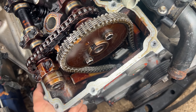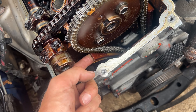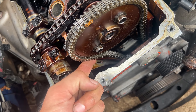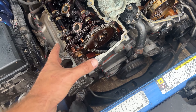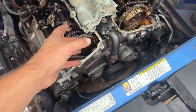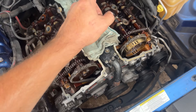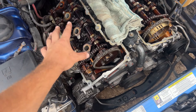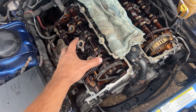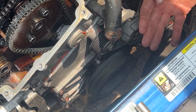You can see the tensioner has been removed and this guide right here should not be pulling apart like that. My guess is the tensioner just failed and threw everything out of whack. If that's the case, the valves might actually be bent, but this head is actually pretty straightforward to unbolt and get out.